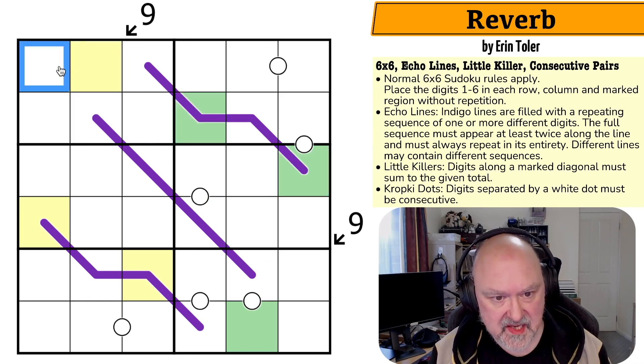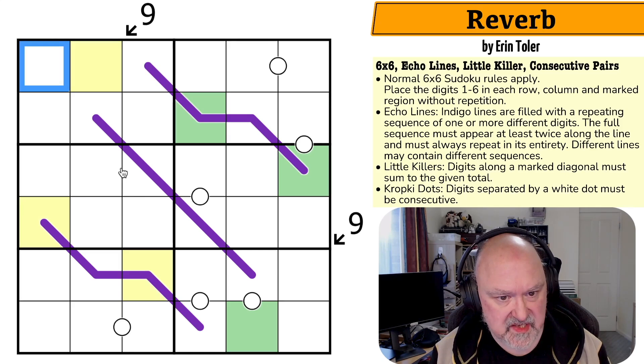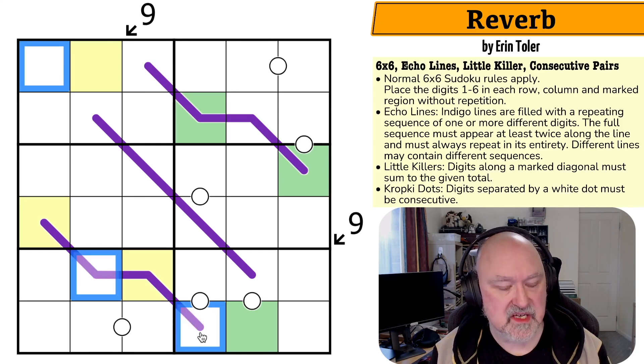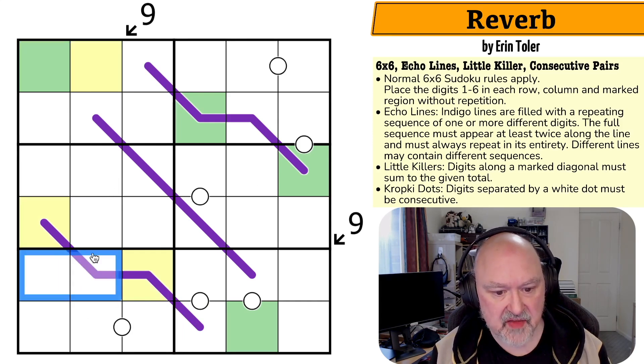If green were here, then down here green would be forced here, which would put green in a conflicting cell — it doesn't work. Yellow must be green, because if yellow isn't green, green goes to a cell that forces another green into the same box, giving two greens in the box. So yellow must be green.